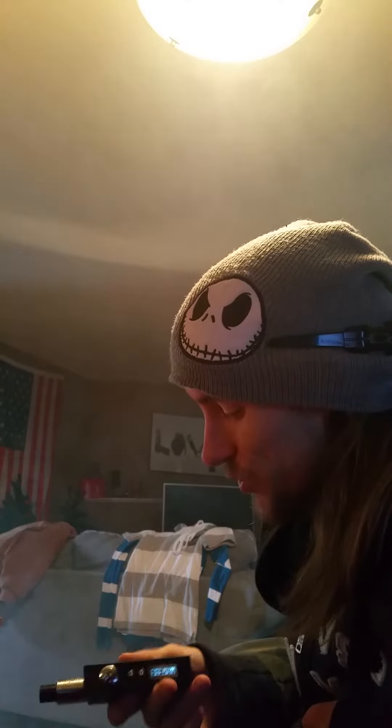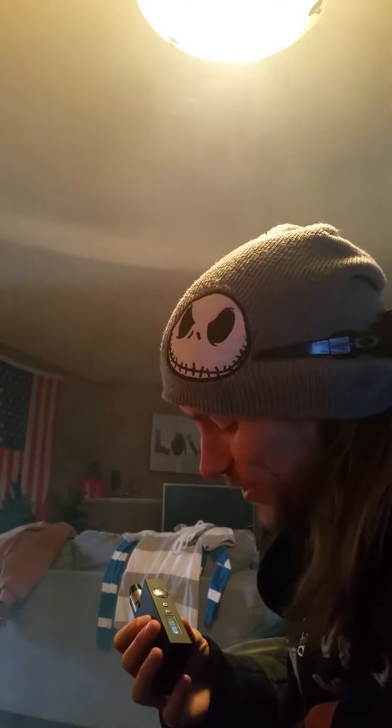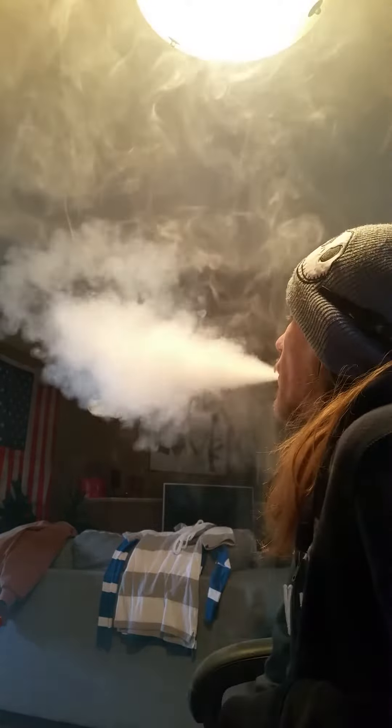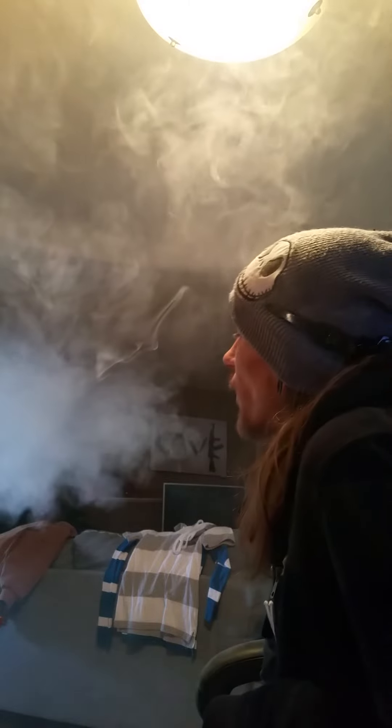This is my first variable wattage device. The battery life is amazing — I actually made it the whole day plus a couple hours without changing batteries. That's a first. There's nothing wrong with regulated clouds.